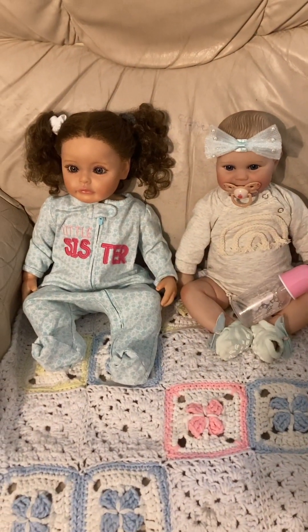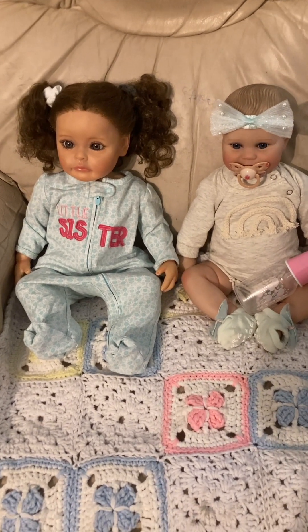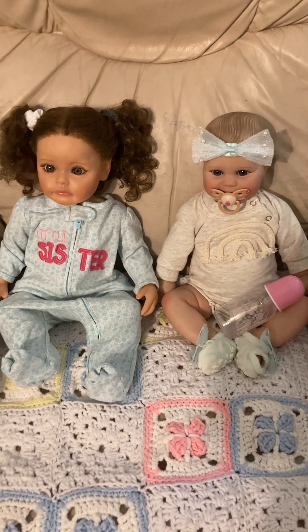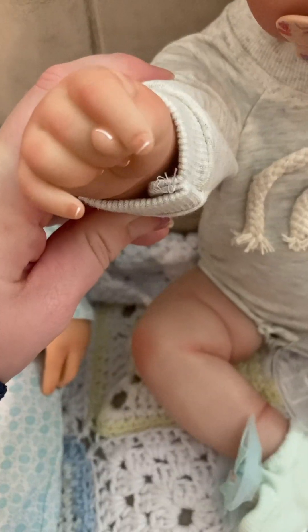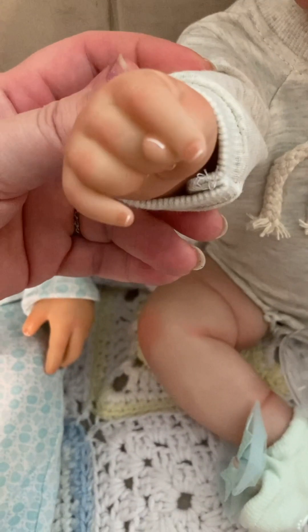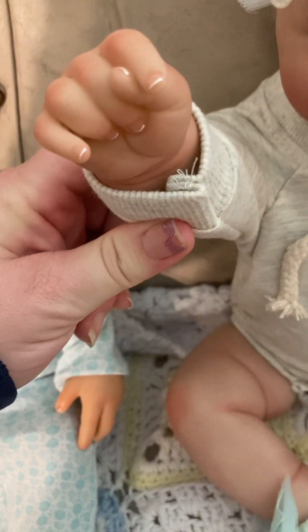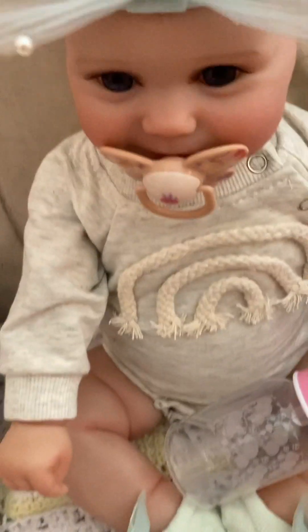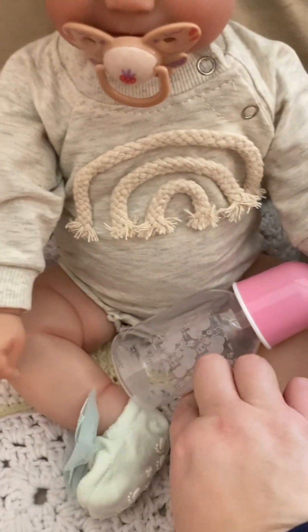Really quick, so you guys can see the difference between one of the toddler size dolls and the baby size dolls — the toddler size dolls are definitely bigger. This is Rena. We haven't given the new baby a name yet, but Rena is definitely bigger than the new baby doll. I just want to show you some detail on her little fingers — very cute positioning of the hands. I haven't even seen the feet yet.